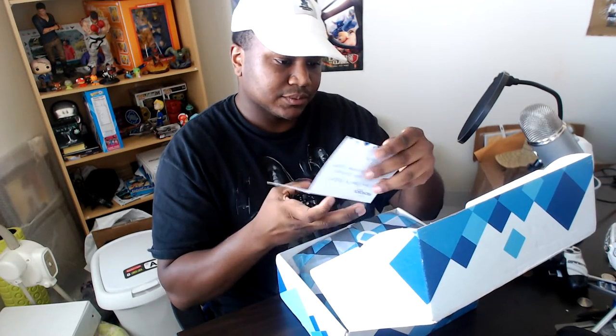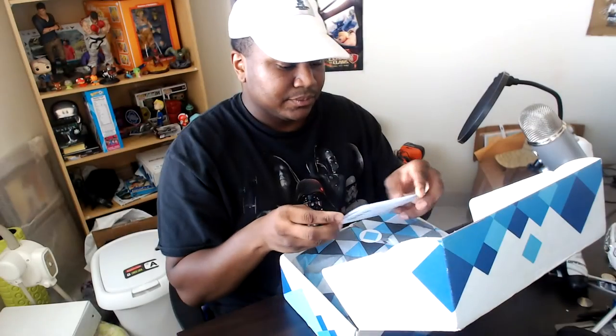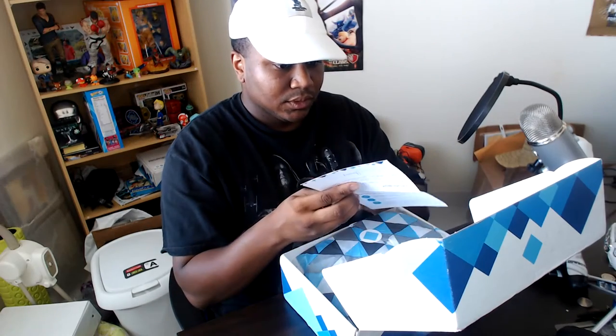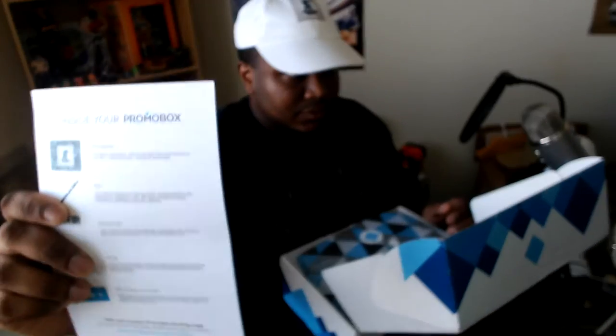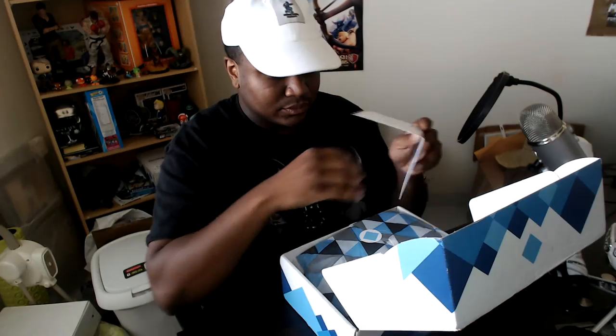The first thing we get is a thank you card. It gives you a breakdown of what things are in here, so we're going to go through this.